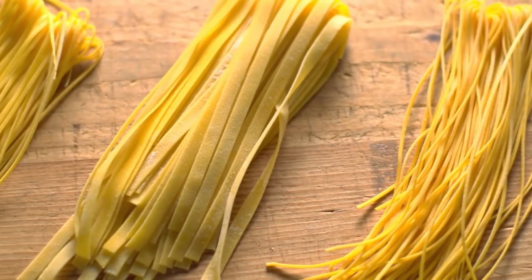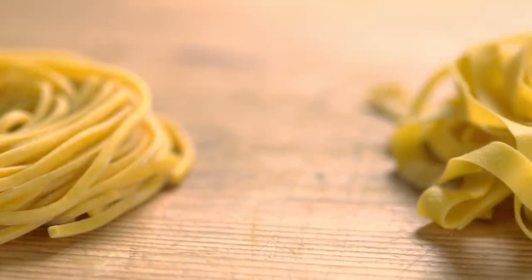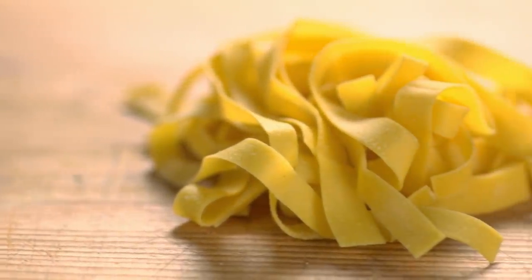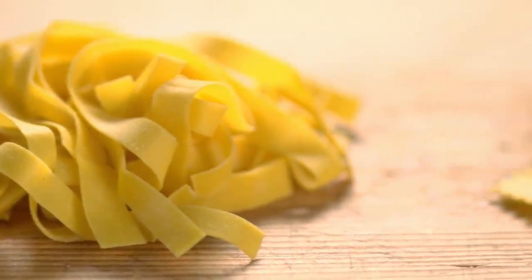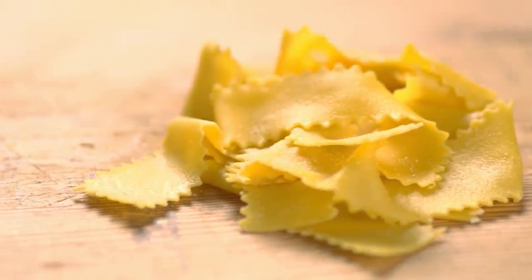There are many different types of long-stranded pastas: spaghetti, fettuccine, pappardelle, tagliatelle, and tagliolini. When making long-stranded pastas, Michael likes to add a bit of semolina flour to give the dough a little more structure, texture, and to help it be a little bit al dente.